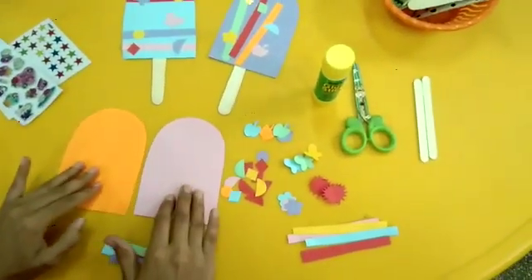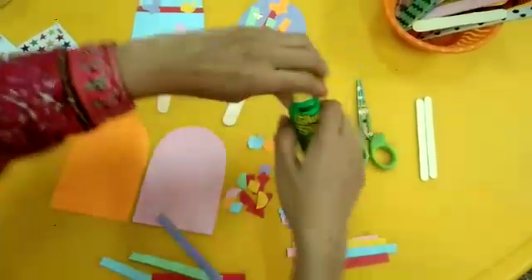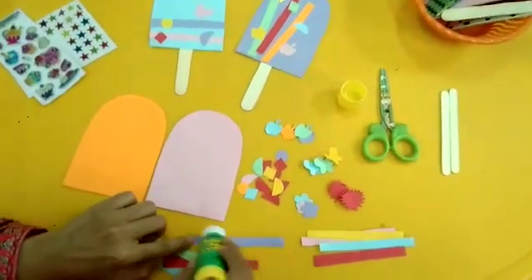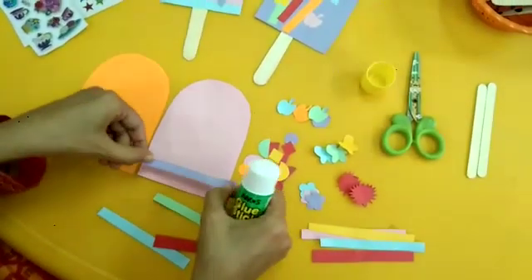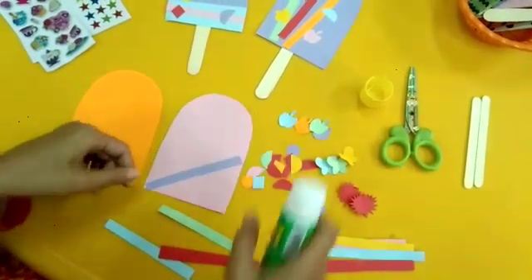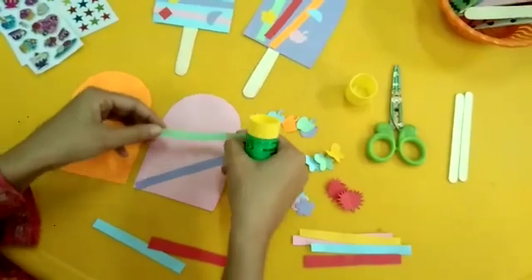First of all take the cutouts of the popsicles and take the strips. Open the glue, apply the glue on the strips nicely, and paste them on the cutout of the popsicle. Paste them as you like.